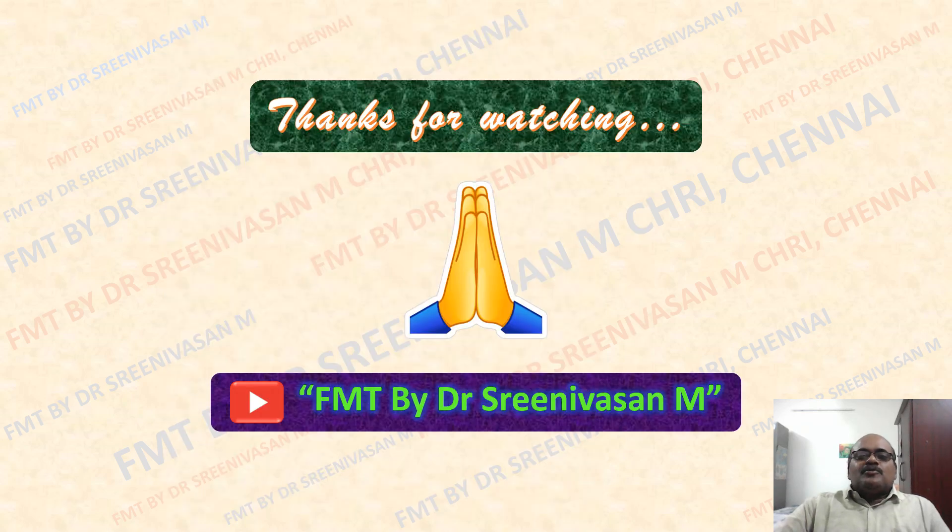So we have come to the end. Thanks for the patient watching. We will continue the last part in the next session — that is radiological examination of the knee and ankle joint. Thank you.